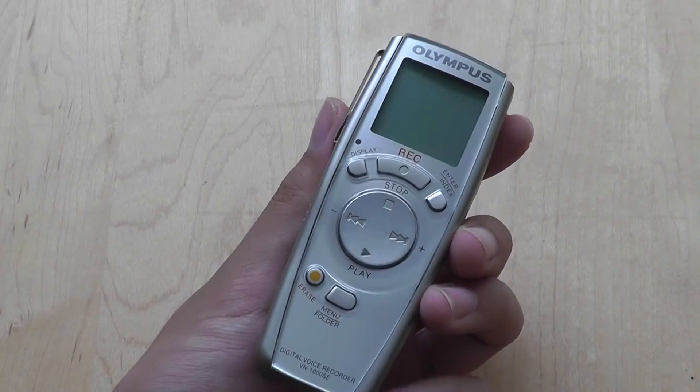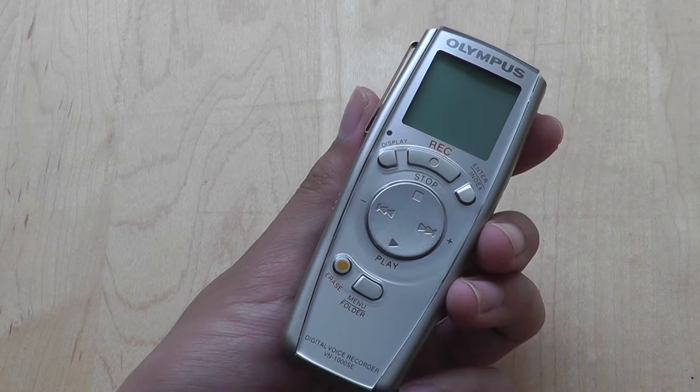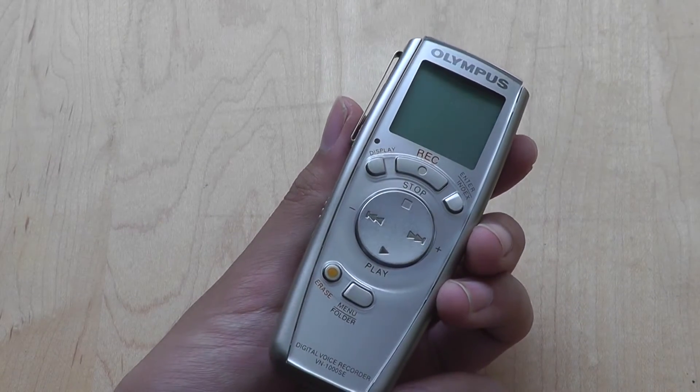Hey guys, here at osmvtexpress.com. You're watching a video review of the Olympus VN-1000SE. This is a digital voice recorder that offers up to 16 hours of high-quality audio recording for use at different conferences, notes, school, lectures, and events.